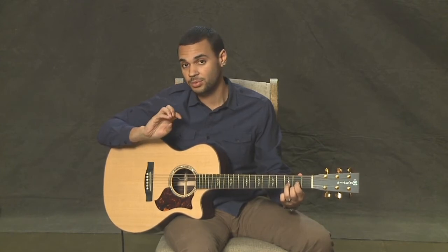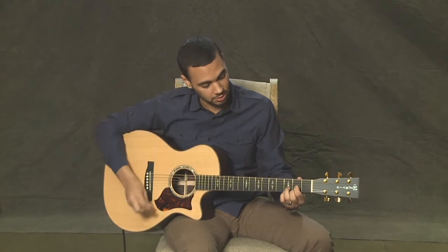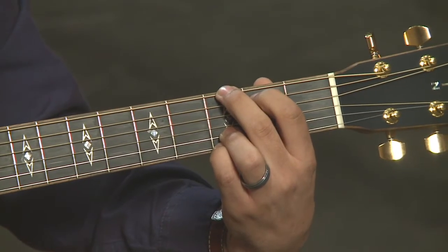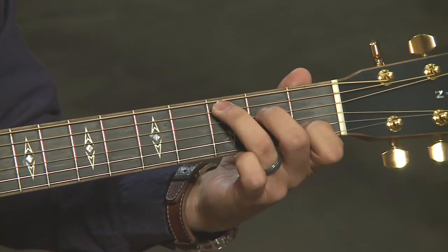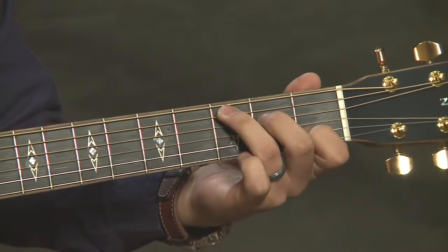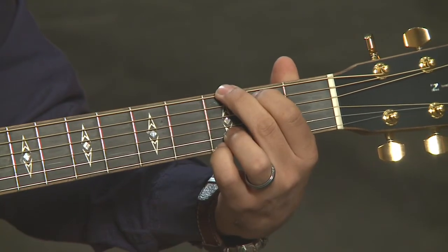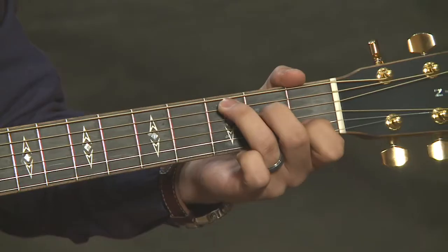Now that we have three chords, you can do a lot with them. You could go through each in order — G, C, D, and then back to G. That would be a great exercise, just going between these chords.